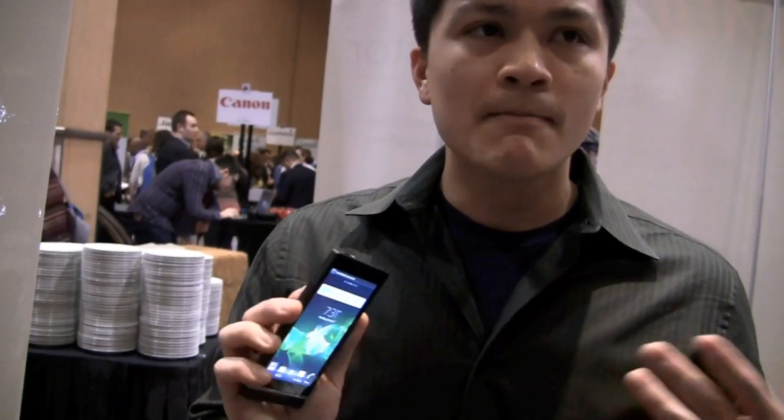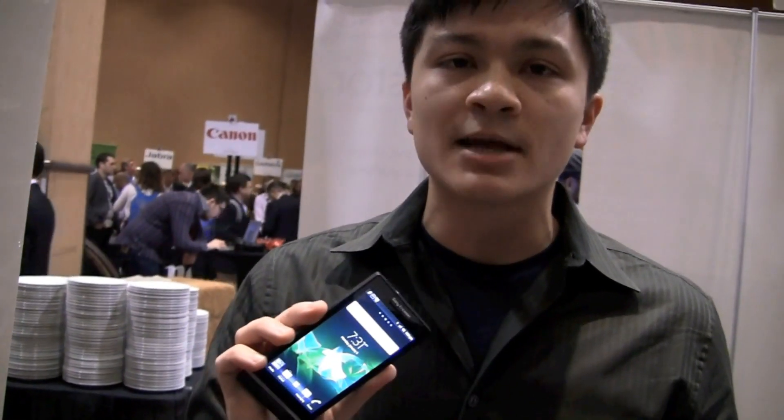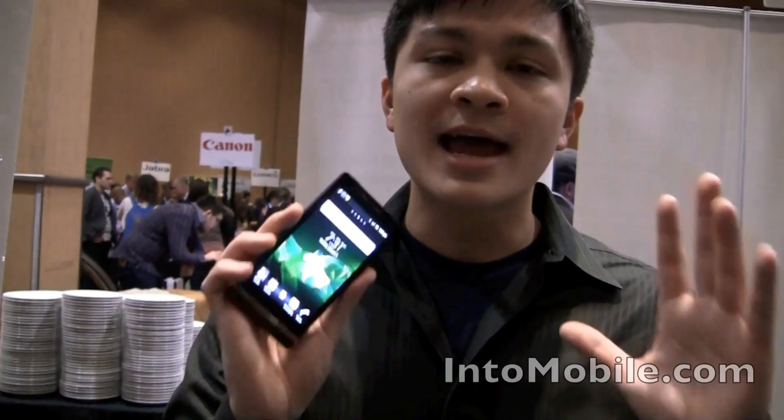It's going to launch in the first half of 2012 with Android 2.3, upgraded to Ice Cream Sandwich very shortly after. So that is the Xperia S — thank you for watching.